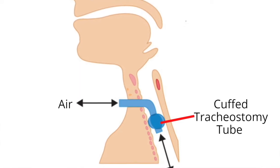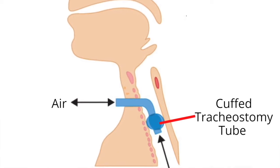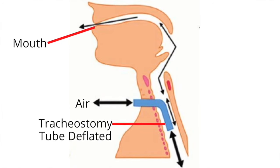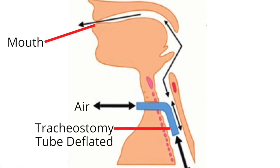An inflated cuff closes off the airway so that the breaths being given by the ventilator are delivered directly to the lungs. If the cuff is deflated, part of the delivered breath escapes around the tracheostomy tube and out the nose and mouth.